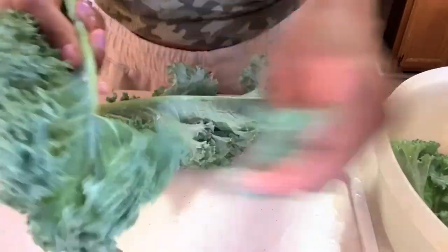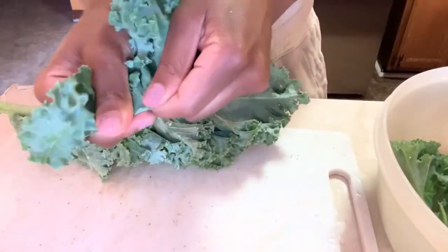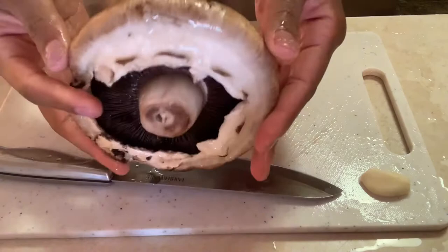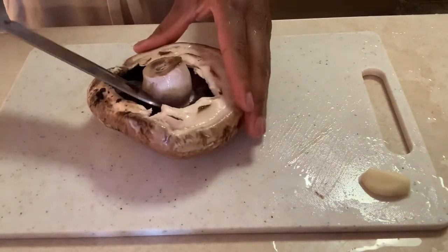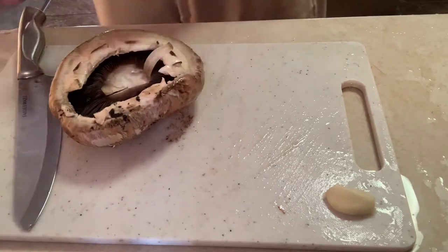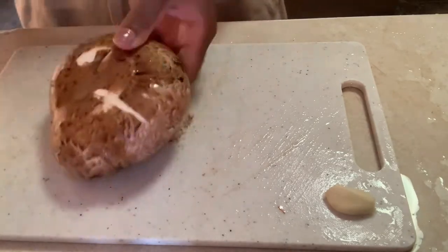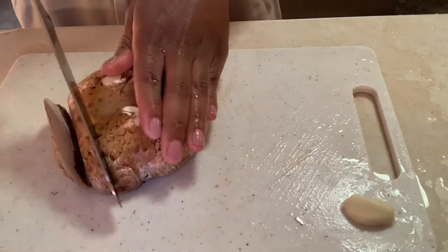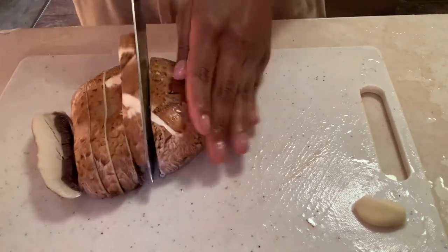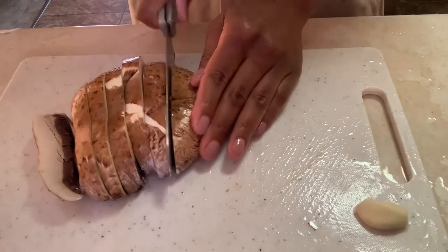Now moving on to the mushrooms — I use portobello mushrooms. You could buy them already sliced, but mine were full caps, so I'm de-stemming them and cutting them into slices so they'll last me a couple days. I'm cutting them into about half-inch thick slices and I have four mushroom caps.